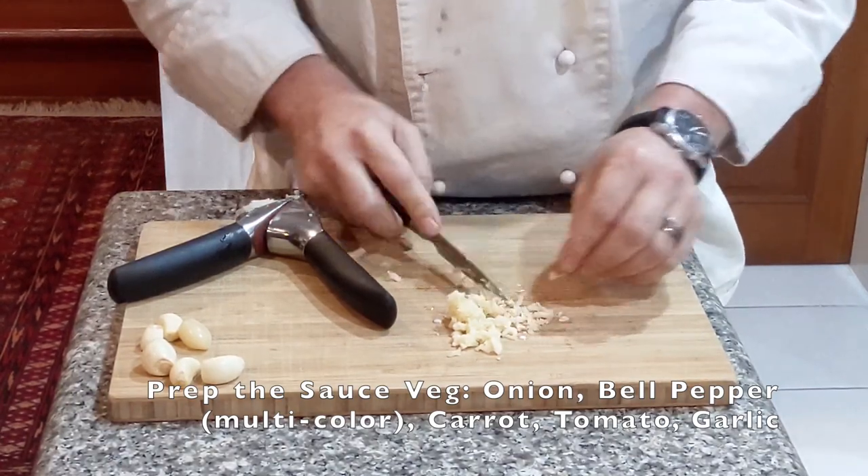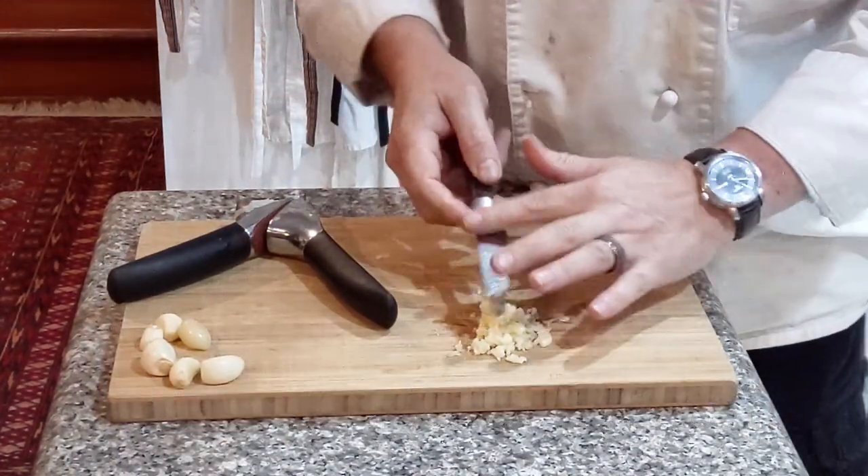I'm going to do that for about 10 cloves of garlic, just to have a pile at the ready.